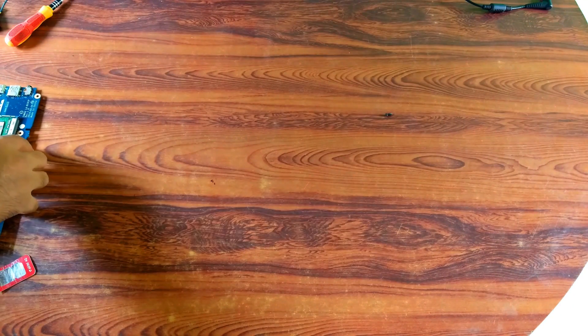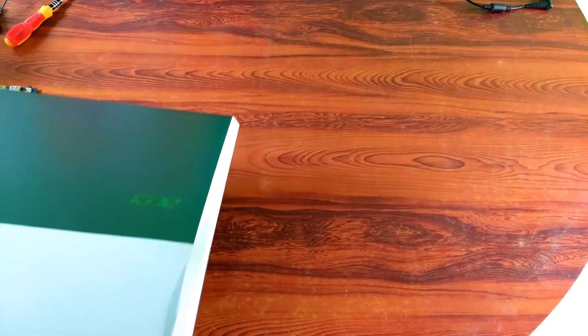Alright, now I am going to assemble it. Again, do everything very gently.